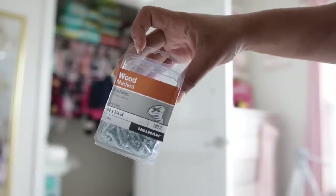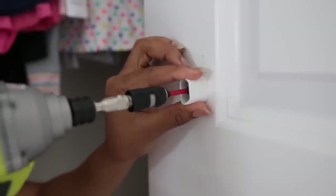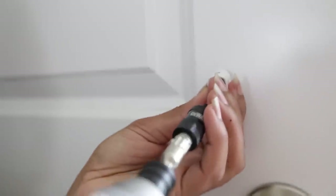Now you're going to want to take the right size screws — the rails do not come with screws, you'll have to buy them separately. You want to screw each of these little brackets into the hole that you made on the door.